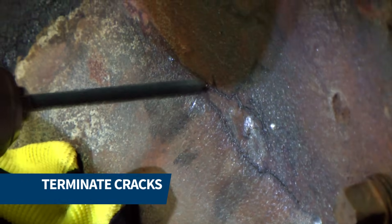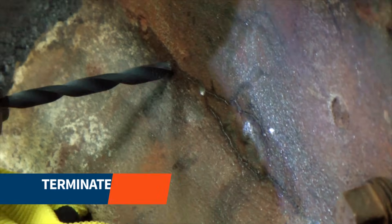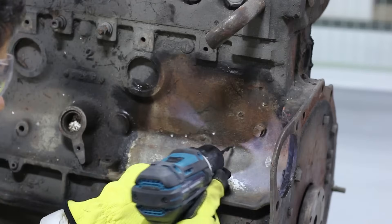We then terminated all the cracks by drilling holes along the length of each crack and at their ends. This helps stop crack propagation.